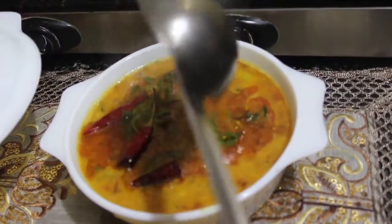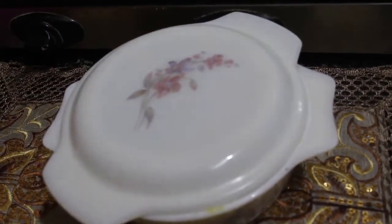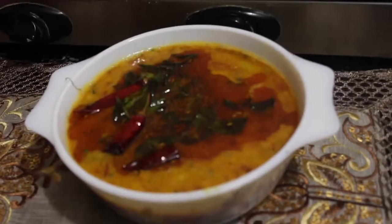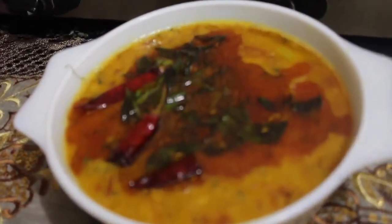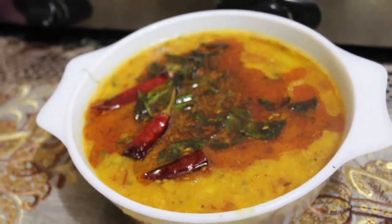Now pour this tadka completely into the dal and immediately close the lid so that the smoke and aroma of the tadka gets fully absorbed into the dal. You're going to have a fantastic flavor — a Rajasthani tadka like you've never tasted before, an absolute delight with rice or chapatis.